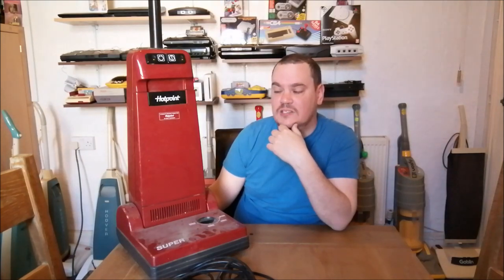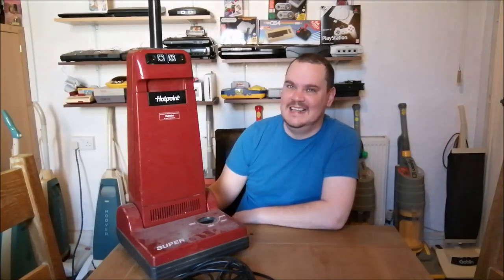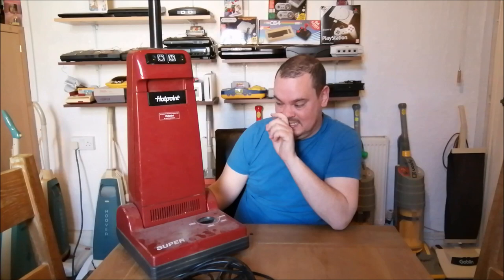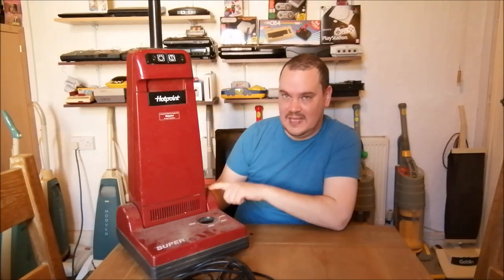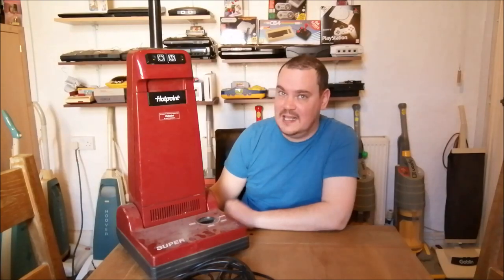Oh, I've got another machine - I don't know if I should... no, I'm going to save that for a separate video. Just to tease you - actually, the other machine is even more amazing than this. Okay, no more - thanks for watching guys, I'll see you in the next video. Take care, bye!